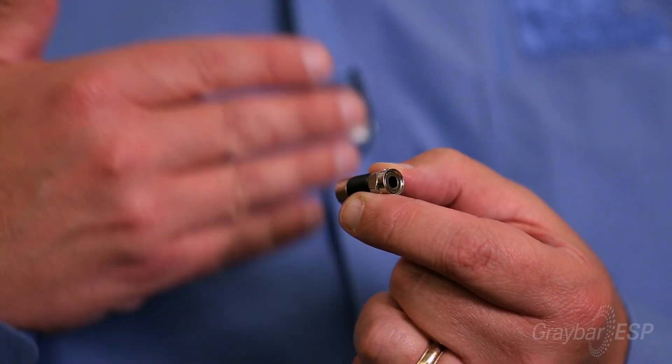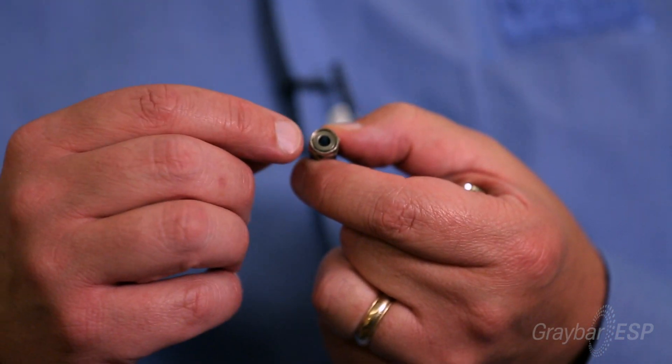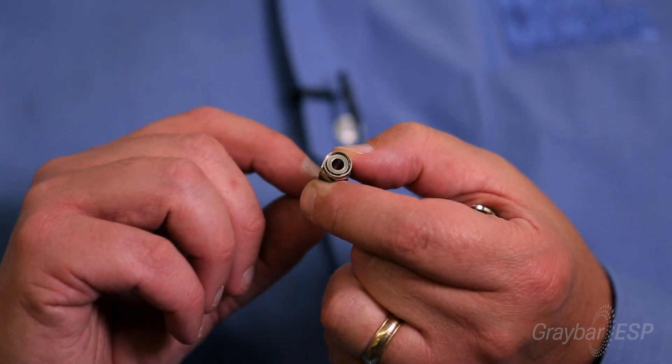We also took another step forward to reach some of the more price-sensitive applications — indoor connections that don't require the heavy brass components and the technology of the RTQ, but still provide a great quick solution for installation for coaxial cable. The Ideal Injects connector achieves that with a different technology. Here we use what we call a pin-forward arrangement, where the compression tool compresses it 360 degrees around the cable from the top down.